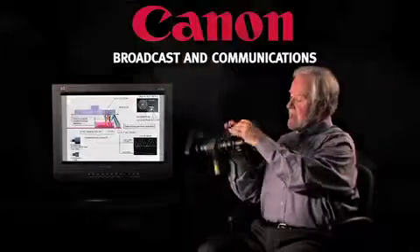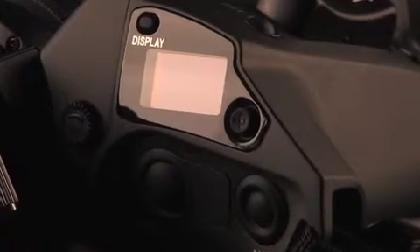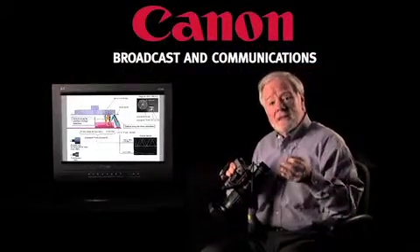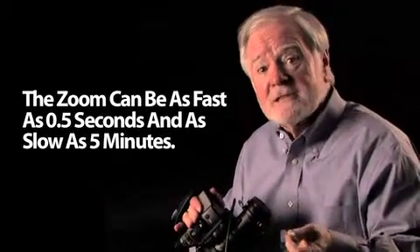From the display here on the digital drive unit, the operator can program moves of zoom and focus, which can be very important in tabletop work, shooting commercials, and similar applications.